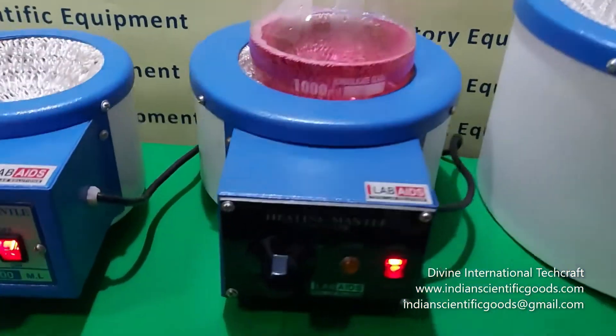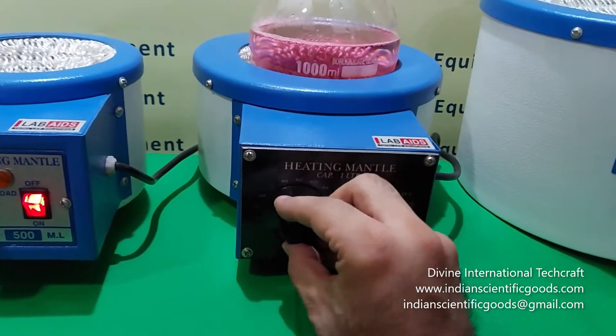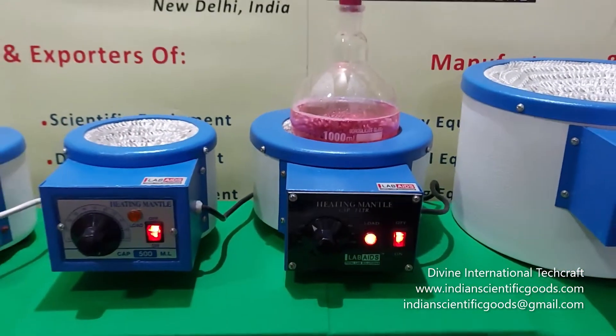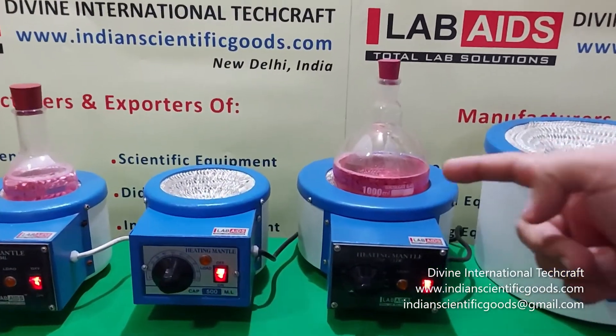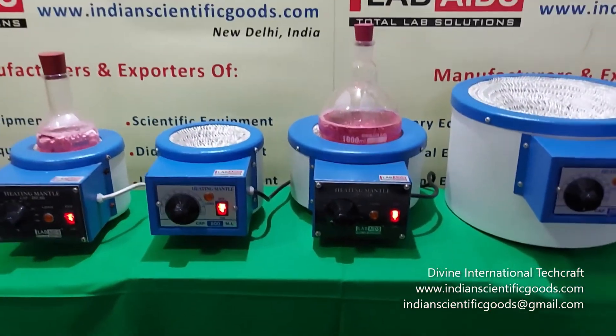The temperature of these heating mantles can be controlled using an energy regulator. The temperature range is from ambient to 400 degrees centigrade. Glass wool insulation is provided between the walls to prevent the outer body from overheating.